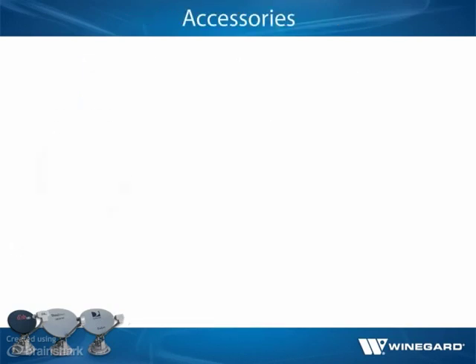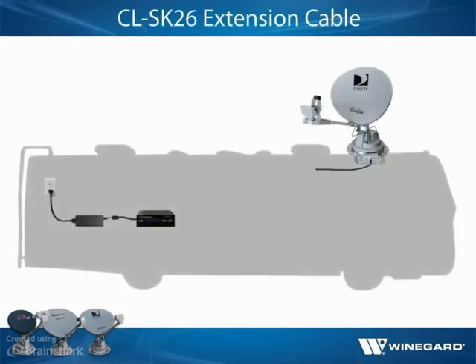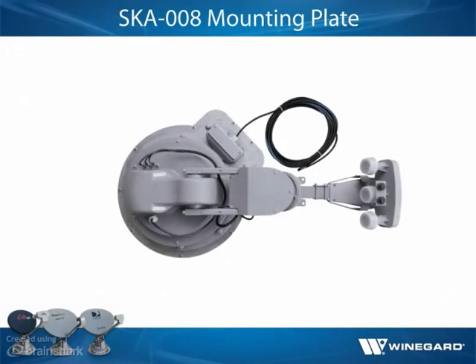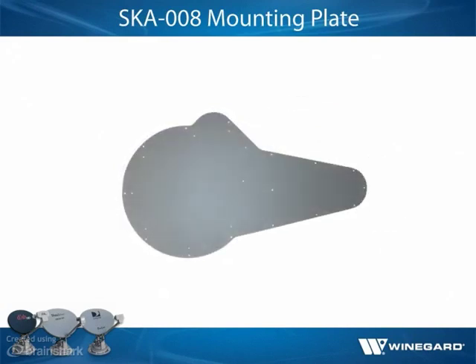Although not needed in most installations, some accessories are available for Winegard Traveler antennas. If the attached 30-foot power/control cable is not long enough to reach its destination inside the vehicle, Model CLSK26 25-foot extension cable is available. Do not exceed 55 feet of cable. For extra support and thin roof installations, Model SKA008 mounting plate is additionally available.